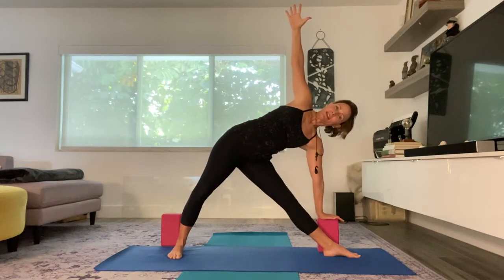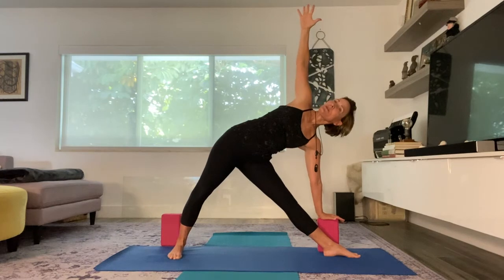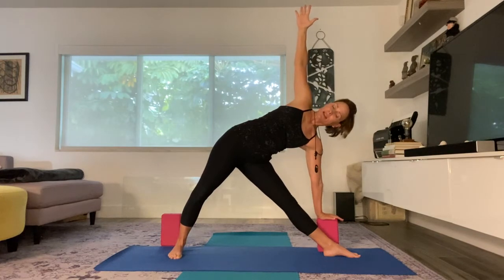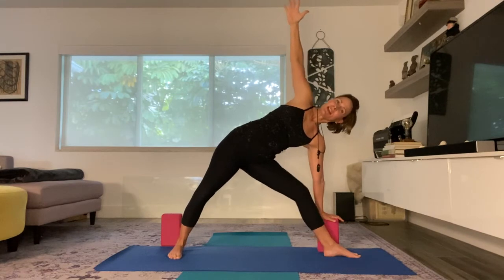My right fingertips are reaching toward the sky. Notice how my wrist is in alignment with my shoulders — in alignment with my shoulder that's on the bottom and my wrist on the bottom. I'm going to tuck my chin, keep lengthening my spine, engaging my belly button, and twist my heart to the sky. And I'm going to breathe here for a few deep breaths. And exhale.